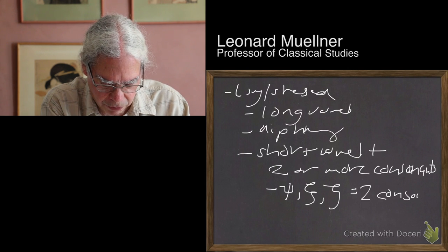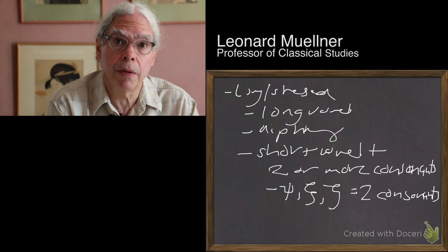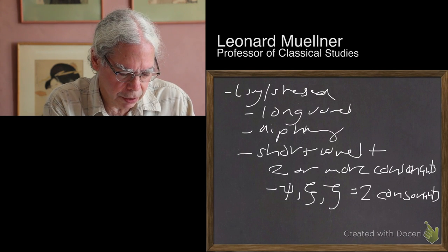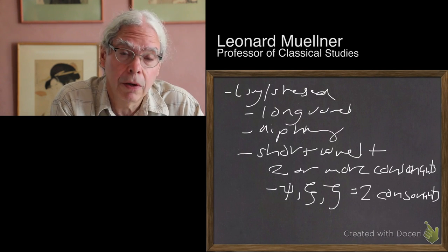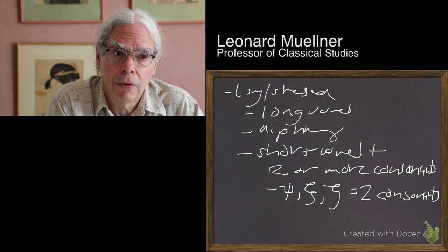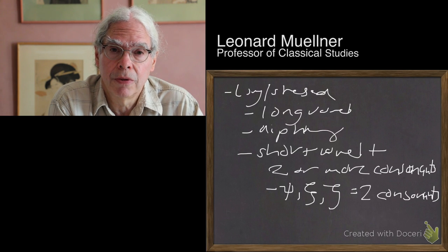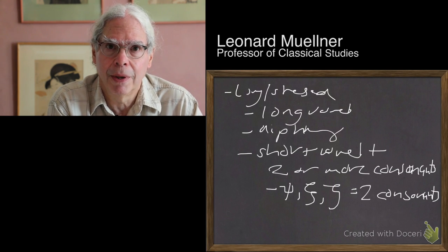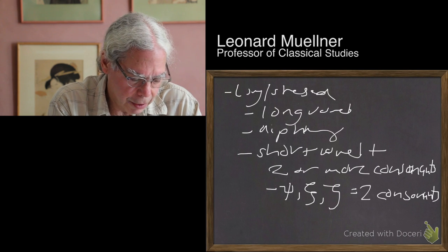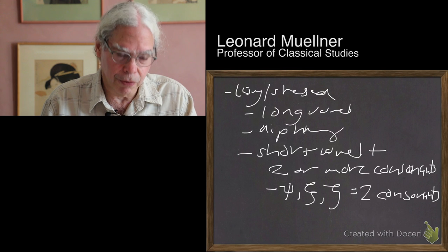So it's a short vowel followed by literally two consonants when you write, but also those three digraphs which are two consonants. We can define the long or stressed syllable as containing a long vowel, a diphthong, or a short vowel followed by two or more consonants. Conversely, a short or unstressed syllable contains a short vowel not followed by two or more consonants. These are mutually exclusive rules.